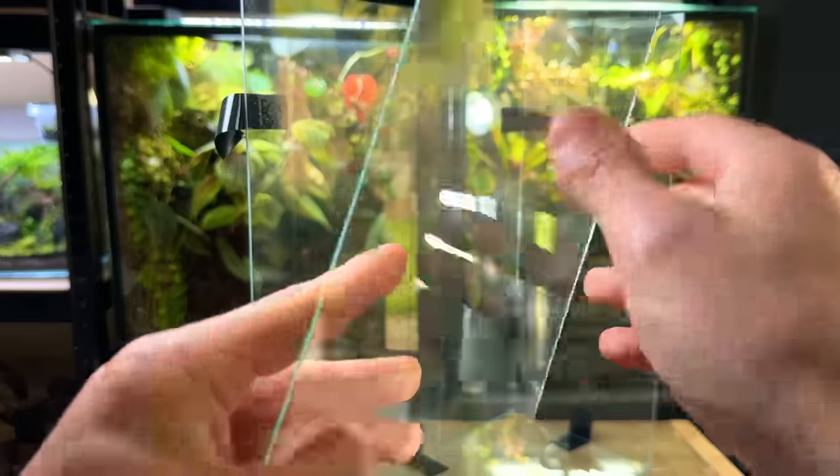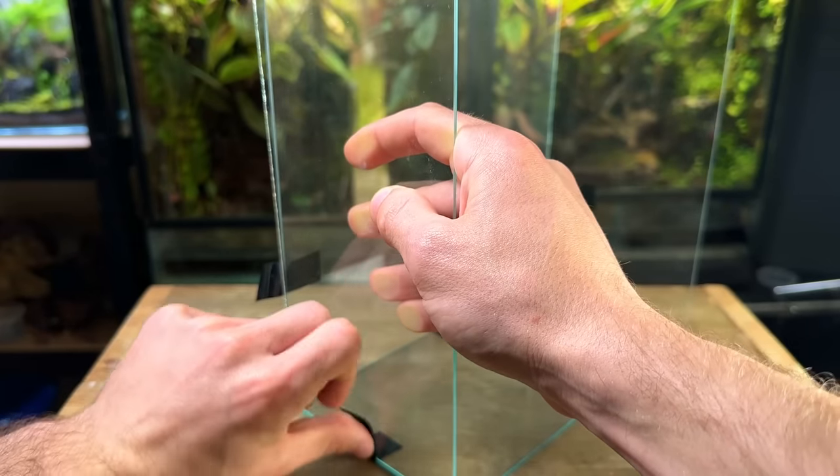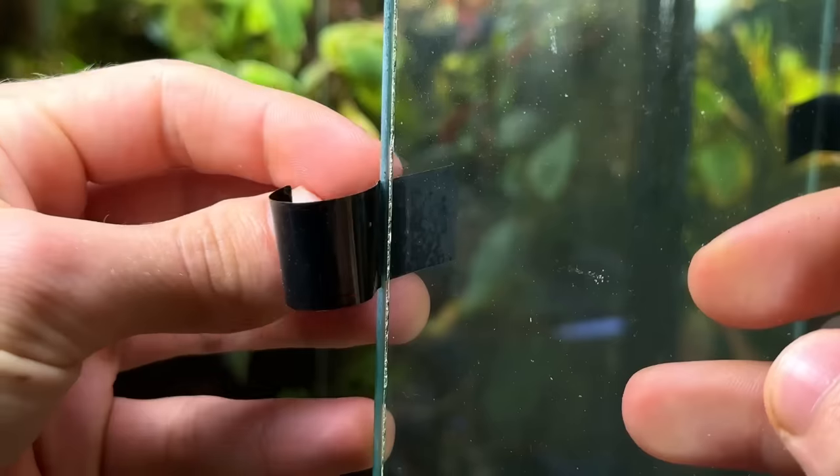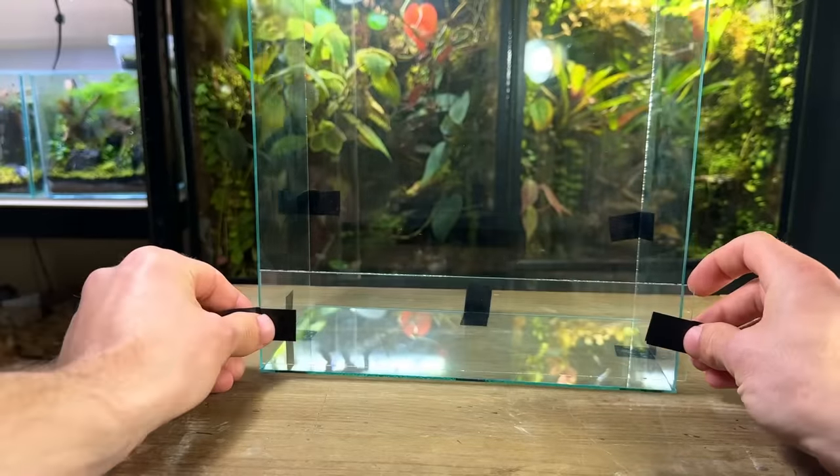Once I've cut out all the pieces I like to use some electrical tape to do a test fit. I do this before sanding the glass down just to make sure everything's the right size. Keep in mind that the glass is very sharp at this point so handle it with care.